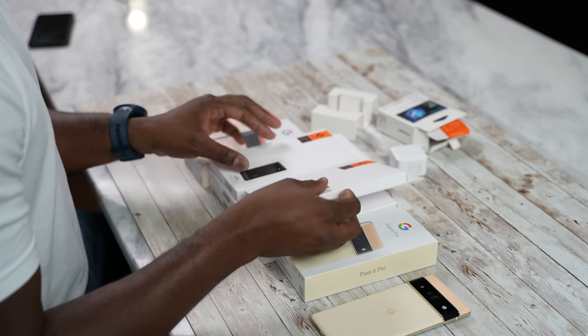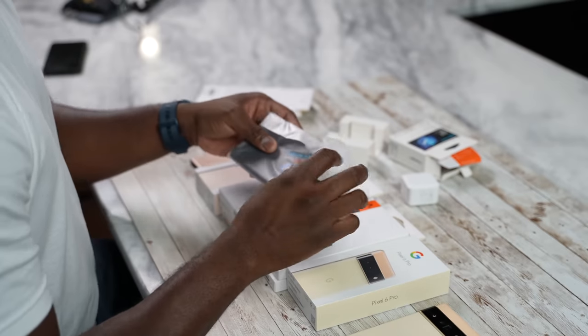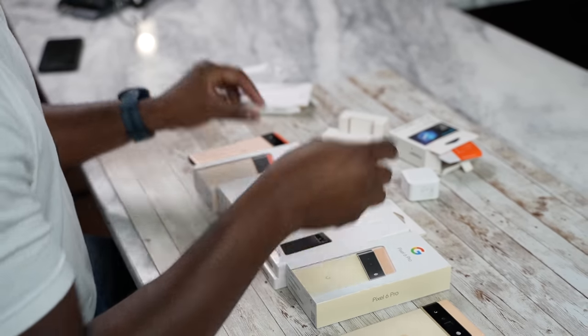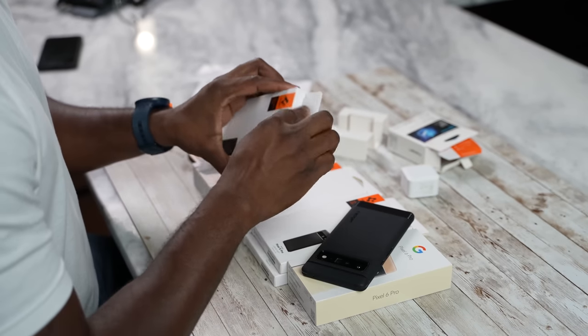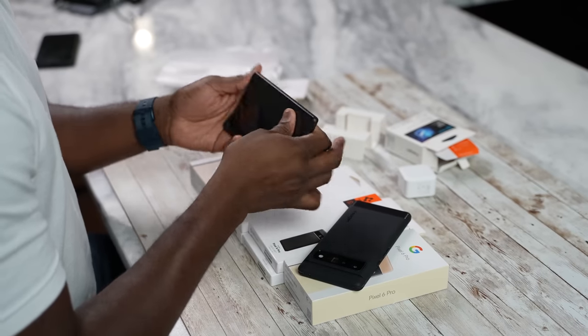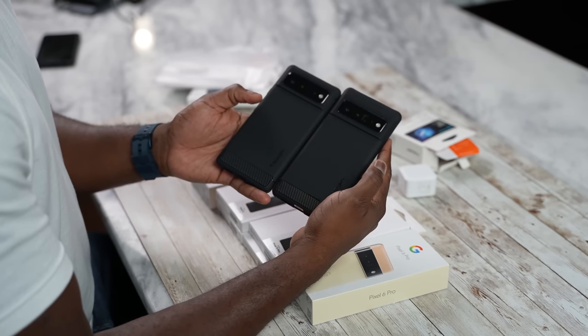Now let's move on to the cases. The very first cases I like are the Rugged Armor cases for the Pixel 6 and 6 Pro. Both cases are priced at $15.99 and they are quite easy to pick up — I'll have the links for everything down in the description. I'm going to just take them out and slide this in. Very simple, very easy. Let's take out the one for the Pixel 6 and see where the differences are, if there are any, for what these two bring to the table.